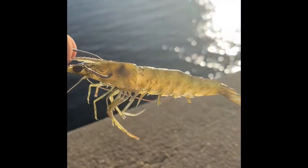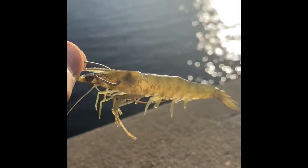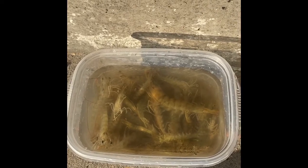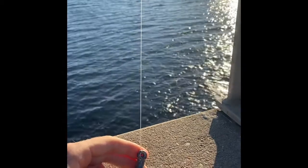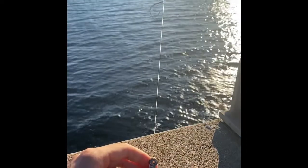I also like to hook the live shrimp through the head — it stays on a lot longer, but they do die faster, so take that into consideration. Here you can see all the live shrimp I got. I only asked for two dozen but got a bunch extra. I switched to a heavier three-ounce sinker weight because the current's really strong here in the center of the bridge, and hopefully that keeps it on the bottom.